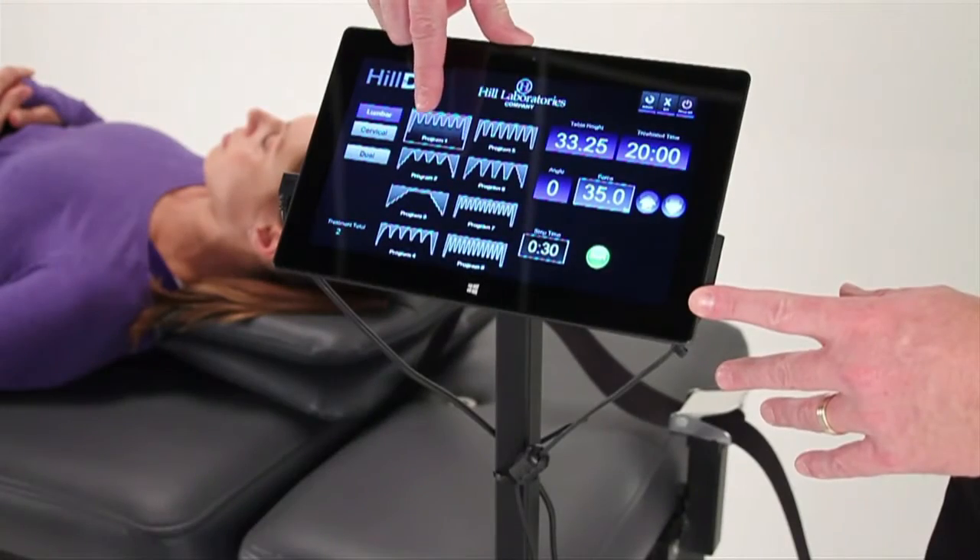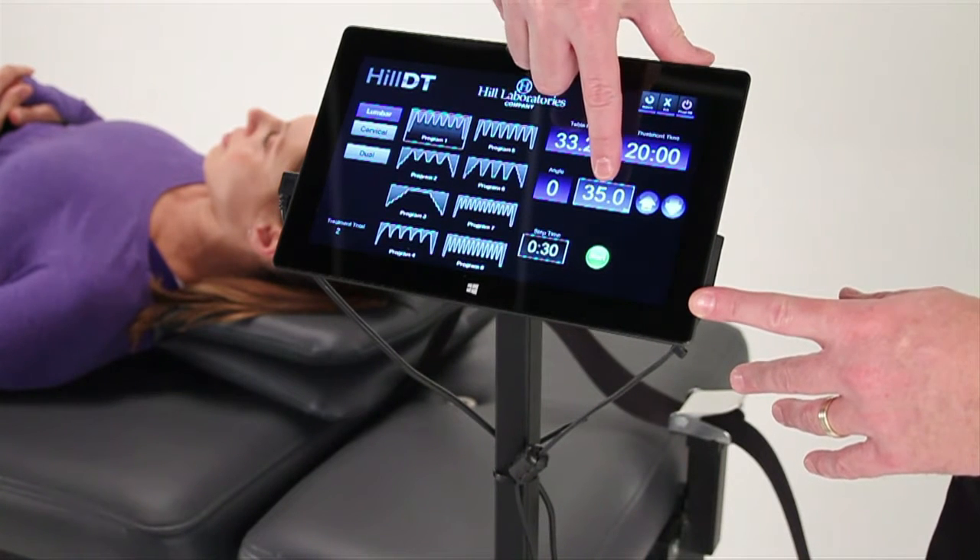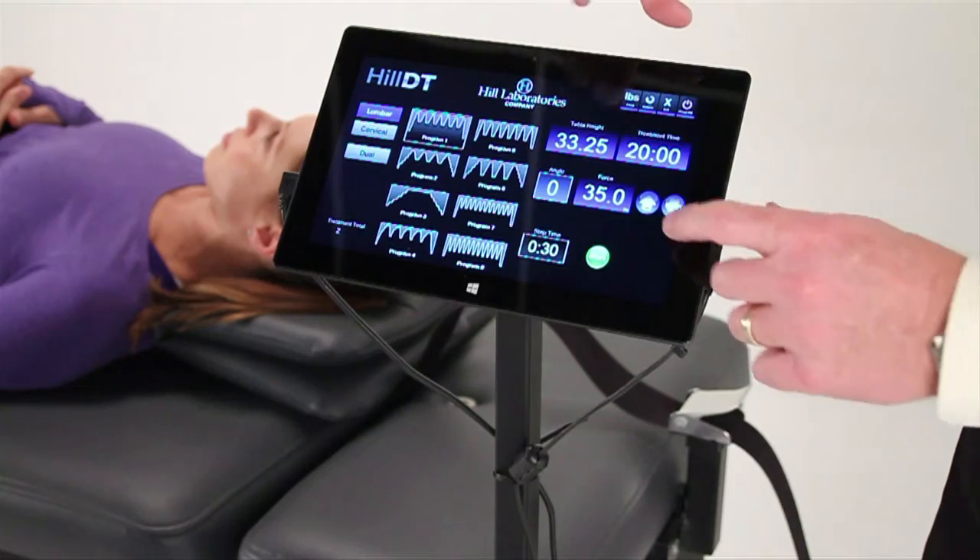Treatment selection on the Hill DT couldn't be easier, with eight touchscreen program presets and intuitive controls for entering and saving customized patient settings.